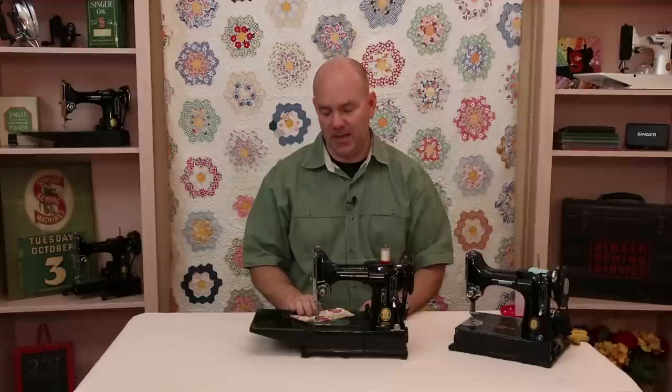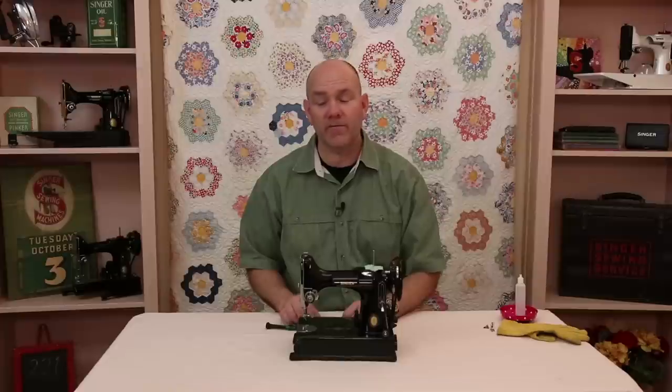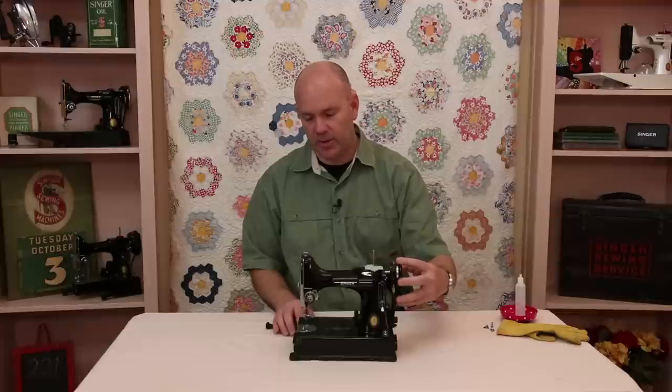So that covers why thread jams are usually occurring. If you hold the thread tails and turn the hand wheel only towards you, we shouldn't have those thread jams anymore. Here I've got a Featherweight 221 that has a classic thread jam. The hand wheel is locked up — there's thread caught behind the bobbin case base — so the handle is frozen and you can't turn it at all.